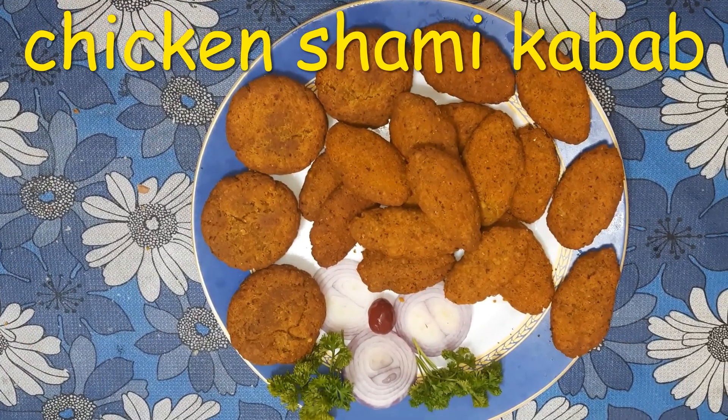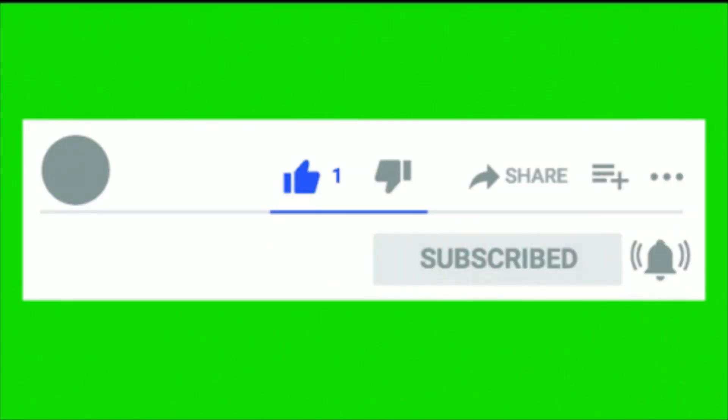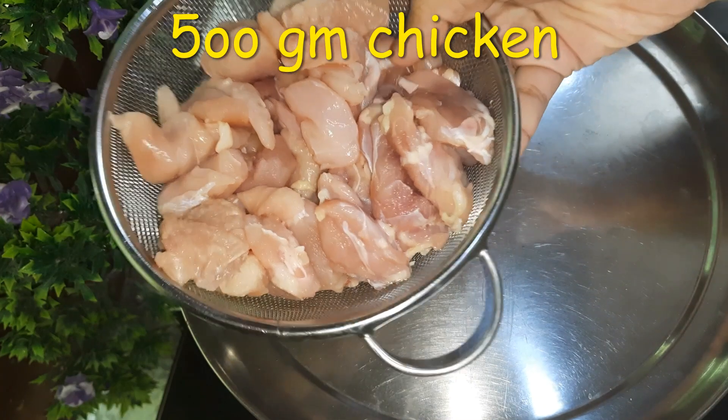Hi friends, welcome to Recreating Food. I am giving you a recipe of chicken shami kebab.